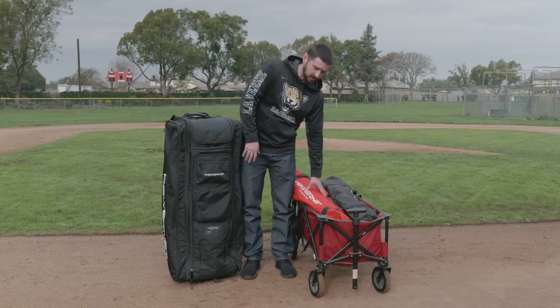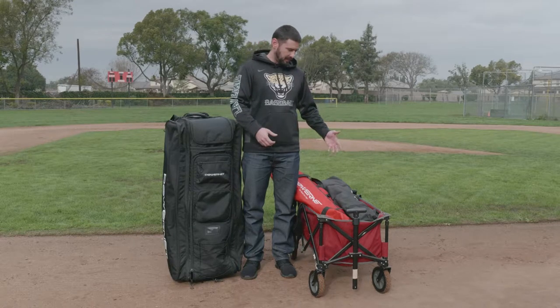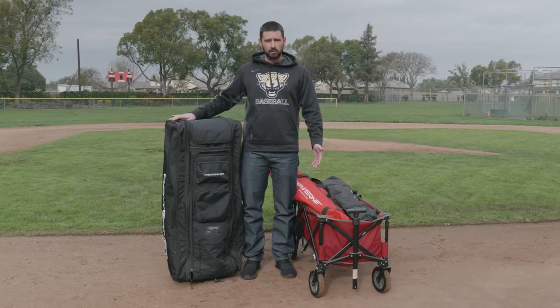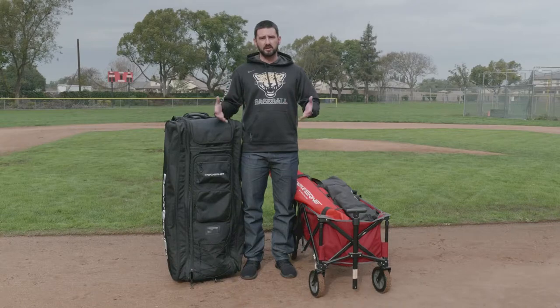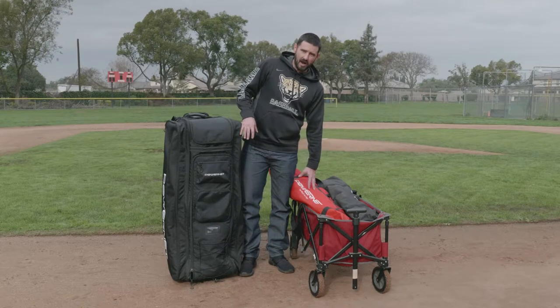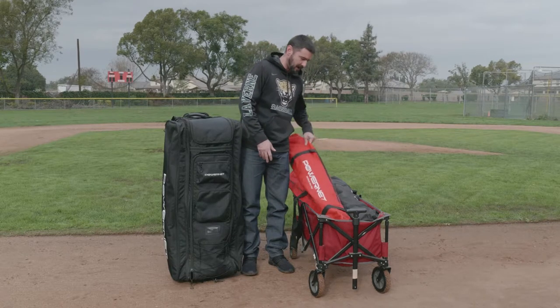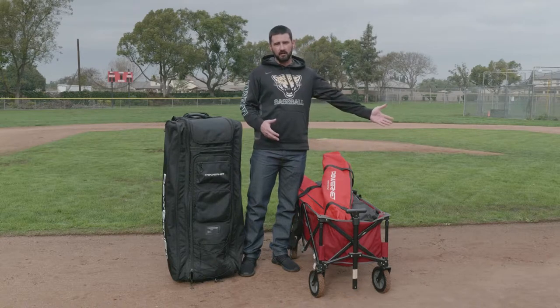As coaches, this is what we normally use. We want to throw all of our stuff and all of our gear in. But when I'm pulling the wagon to the field, if I have a bunch of stuff on here, sometimes it will fall off.